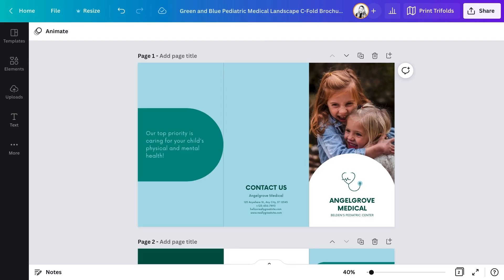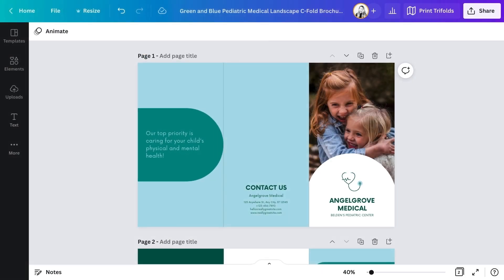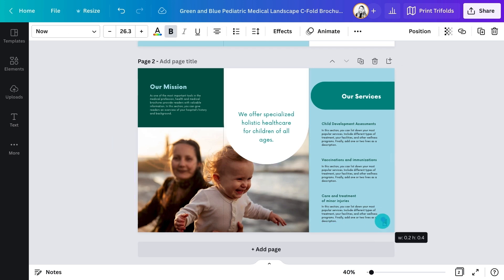One thing about brochures that can be confusing is the order of the panels. If you're not careful, you only realise once you've printed and folded them that your front cover isn't actually on the front. It's a bit counterintuitive, but the front cover is the right panel on the top page. The back cover is the middle panel and the left panel is the inside flap. The bottom page from left to right is all the inside pages. It can be a good idea to number your panels while you're designing so you can keep track of what information needs to go where.